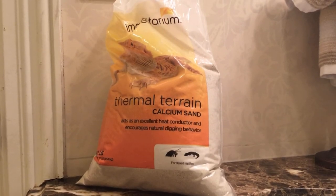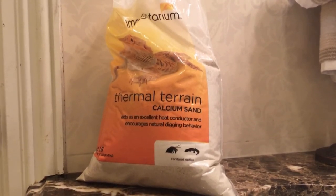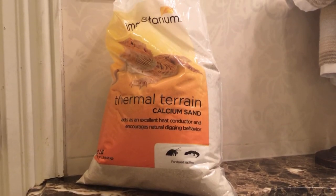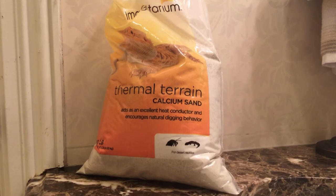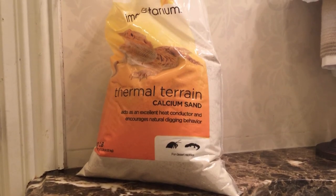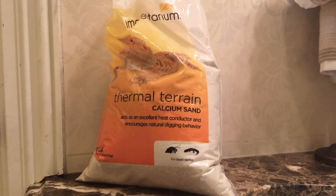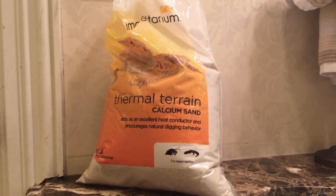The next thing you'll need is sand. This is children's play sand and natural sand mixed together — it's actually very dark but looks pale on camera. I don't use calcium sand because it's man-made and not natural. Make sure your sand doesn't have any dyes or additives — make sure it's all natural.